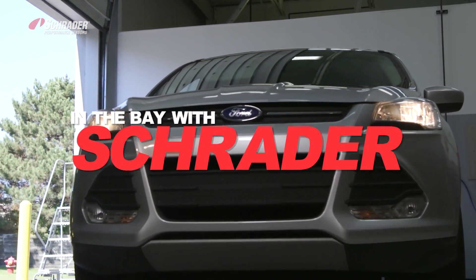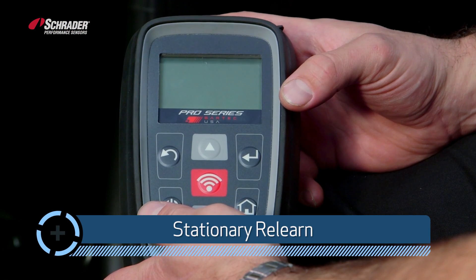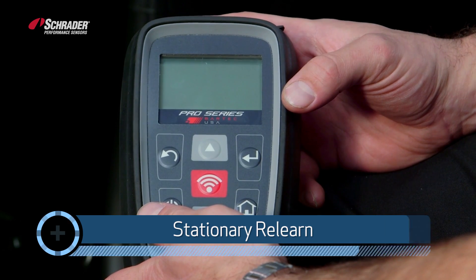Welcome to In the Bayless Trader, I'm W. Ripto. This is stationary relearn for a 2014 Ford Escape.